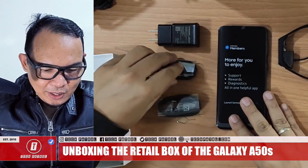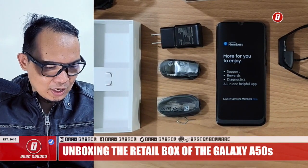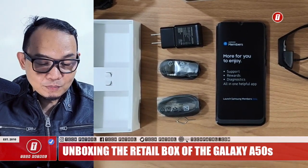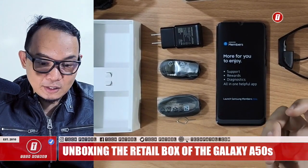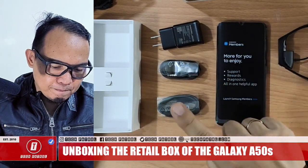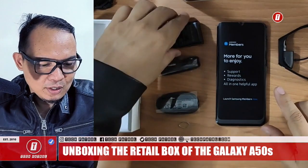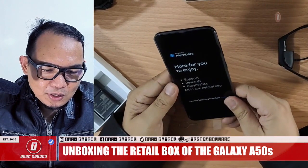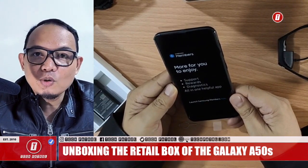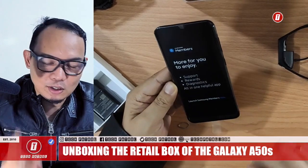There is a USB Type-C cable. So that's what's included when you buy the Galaxy A50s: wall charger, headset, USB Type-C cable, SIM card ejector tool, and the unit itself. One thing that's missing compared to other brands like OPPO and Vivo is the free transparent case. Also, Samsung Members has a lot of perks — free burgers, free milk tea, etc.